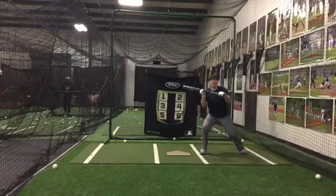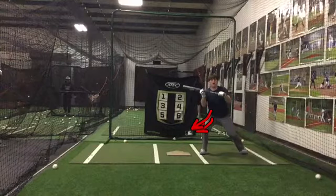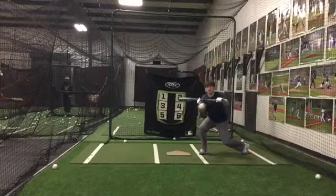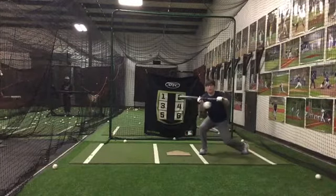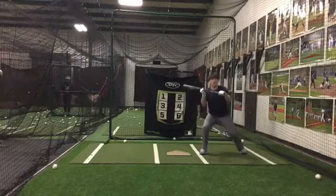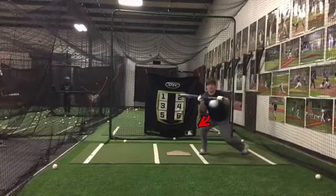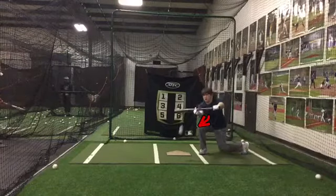I just think if we feel ourselves moving a little bit more into it with our inside leg, that'll be good. Love how you get down. Two hands together working good. Just keep feeling that weight to your inside leg to make sure that our head goes to the ball a little bit, too.